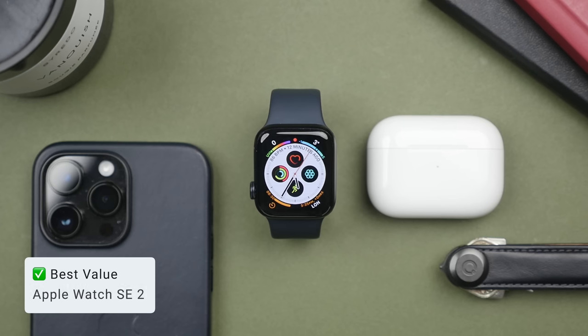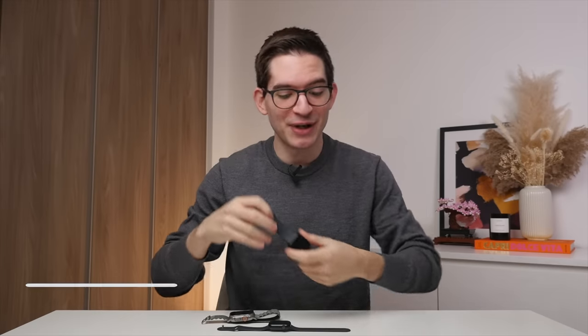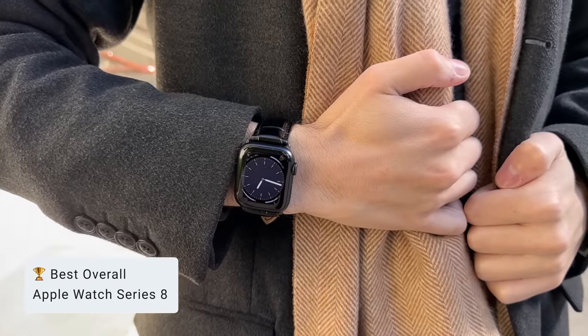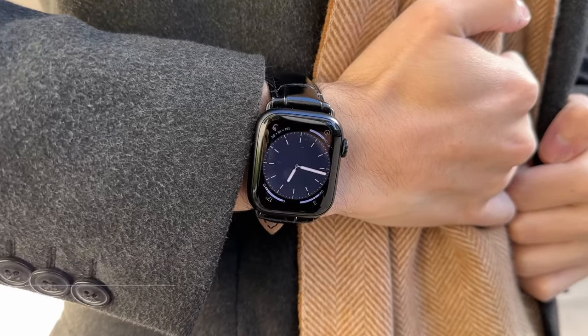Let me give you a quick recap. The SE2 offers the best value, and at $249 I think this is the perfect first Apple Watch. Then we have the Series 8, which takes all of the features the SE2 has, adds even more health features, and crucially that always-on display — making it the best overall smartwatch you can get right now. And then finally there is the Apple Watch Ultra. This watch is not for everyone, but if you're looking for that ultimate Apple Watch — one could even say the ultra Apple Watch — this is absolutely it.